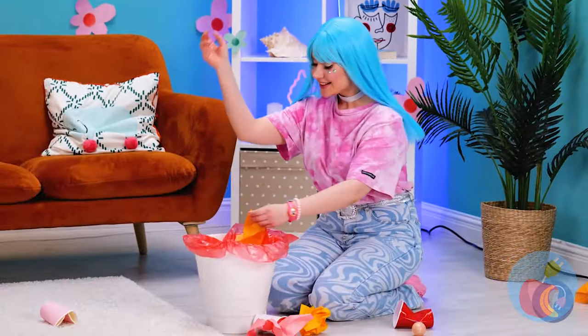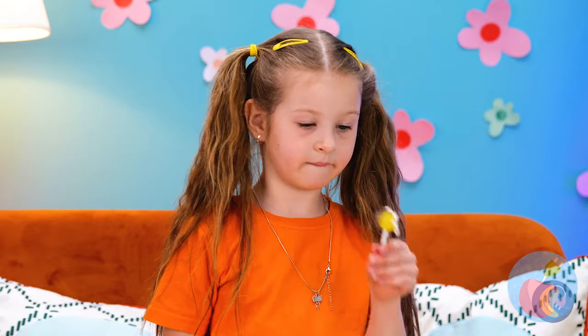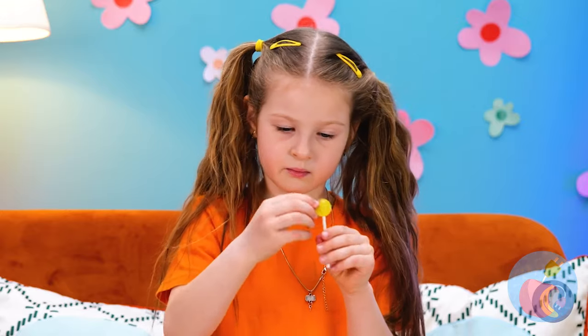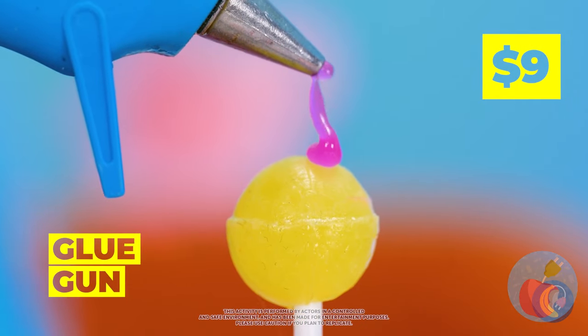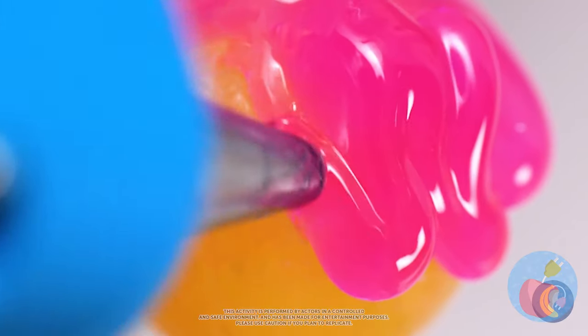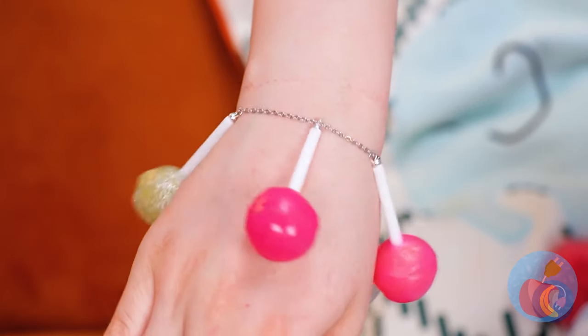A lot of neat stuff in here. Ooh, candy! But we should at least clean it off. Or better yet, add some hot glue. Why don't we make a few of these — for a brand new friendship bracelet.